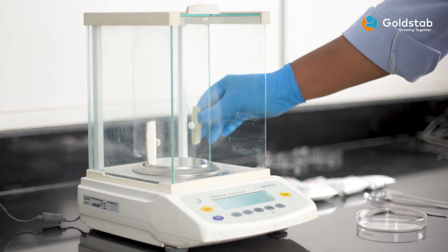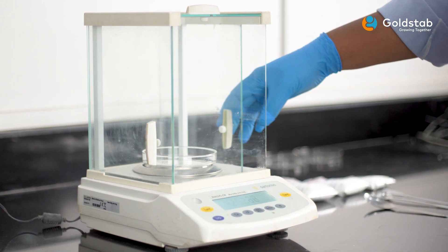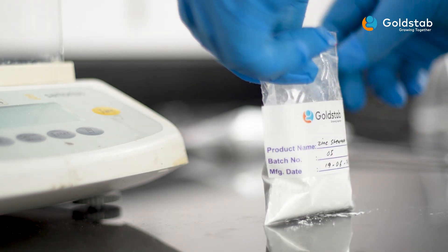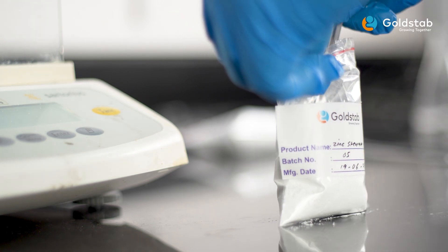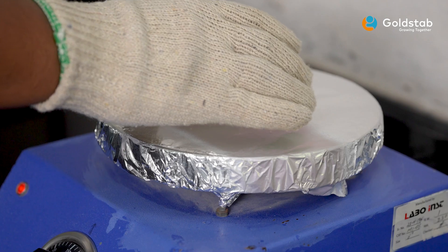Step one: Take a glass petri dish and ensure it is clean and dry. Weigh about 5 grams of zinc stearate. Step two: Set the hot plate for heating up to 150 degrees centigrade.